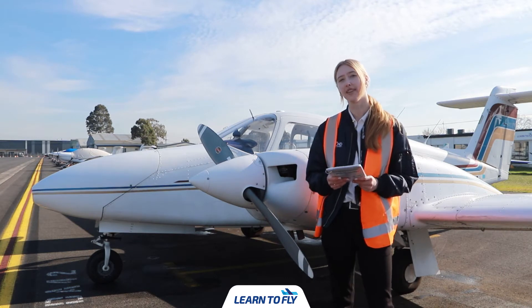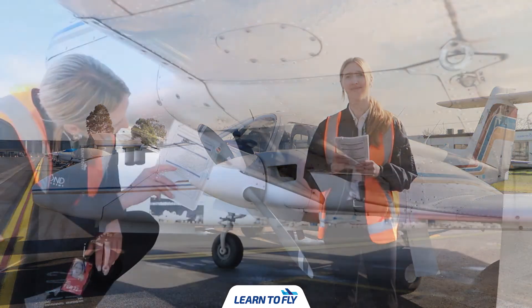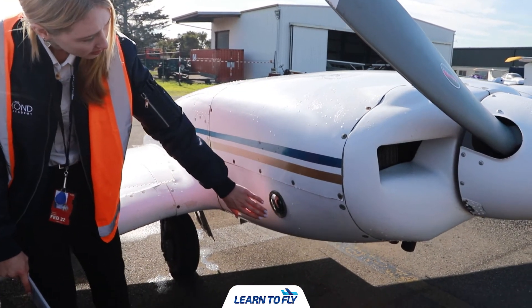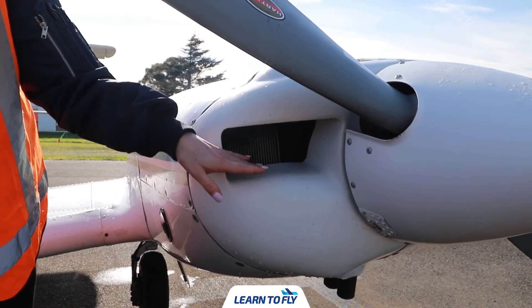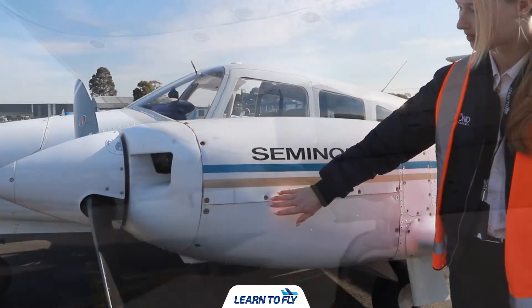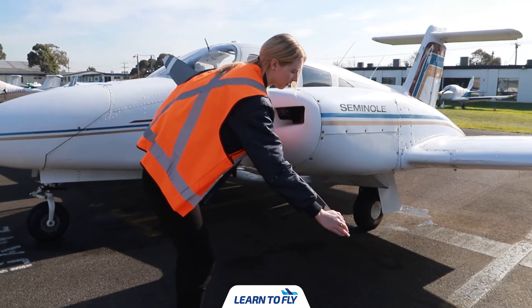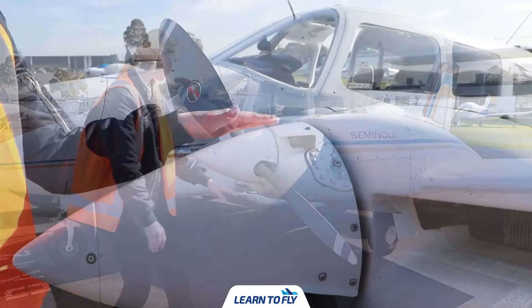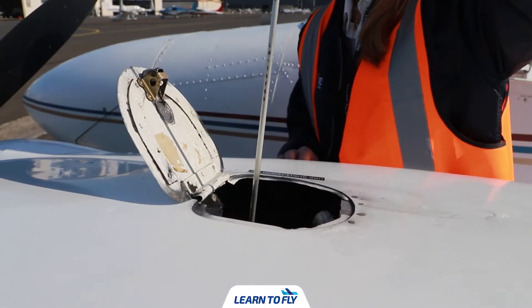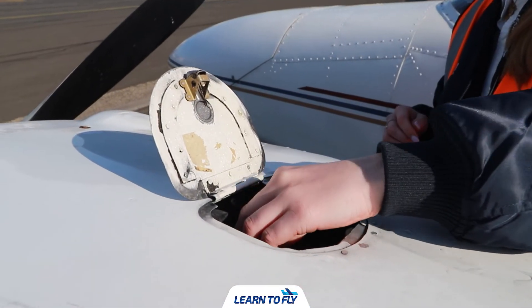Lastly we want to check that the windscreen is clear and if not we can clean it. The next part is to check the left wing and engine. We begin by checking the cowl flap for debris, then check the overall condition of the engine cowling for scratches or dents, the vents for debris, and the exhaust for any damage. We then check the propeller by running our hands along the edges for chips or dents, giving it a gentle wiggle to ensure it's firm, and checking the propeller hub. We then check the oil — open the latch, untwist the dipstick, inspect for approximately five quarts, and confirm the left indicator for the left engine.